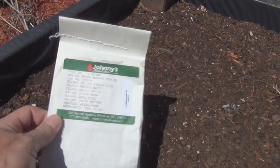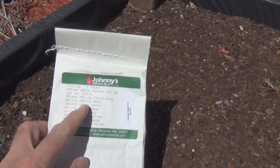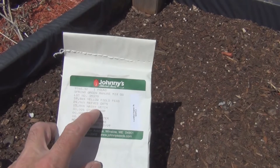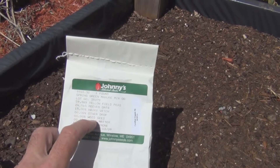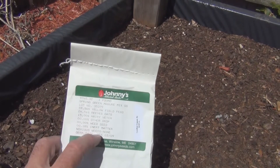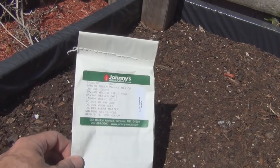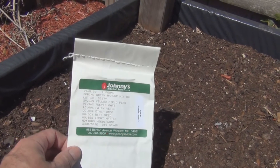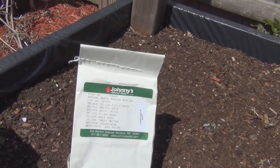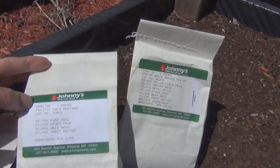I'm going to try to put this green manure in — not sure when I bought it but I'll see if it's still viable. Let's see what we have here: yellow field peas, rye oats, hairy vetch. Other crop weed seed zero percent. You put this down and then overturn it and it adds organic matter to your soil.